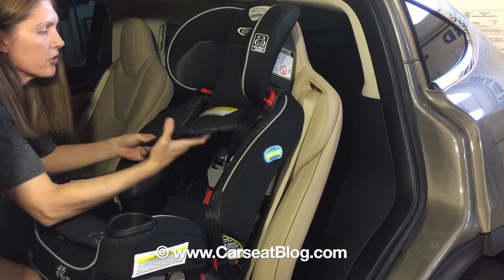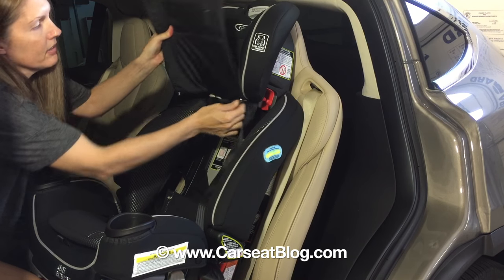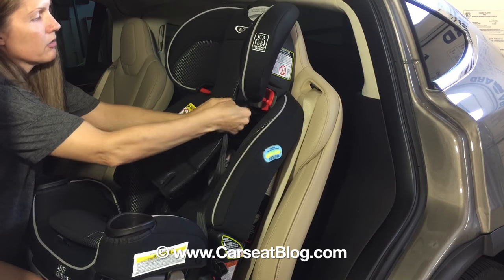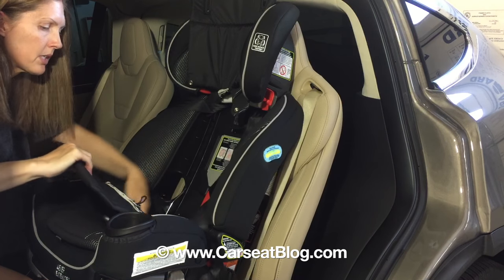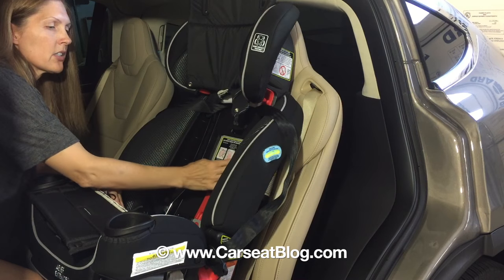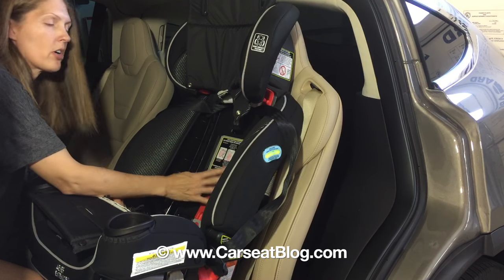Next we're going to lift the cover, unbutton, and lift the cover all the way up. Stick it there, unbutton this here. Inside the seat is a compartment that opens up, and it's going to store the harness for us.